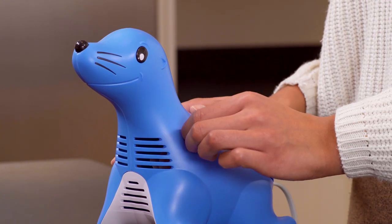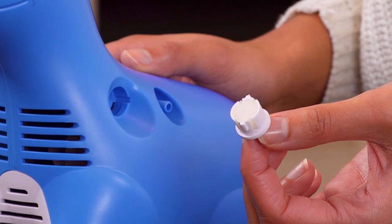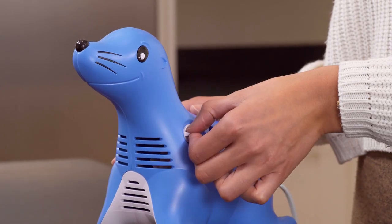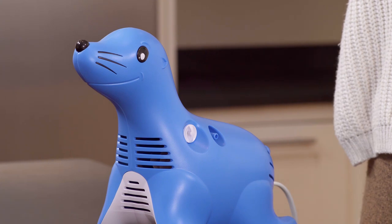Check that the filter is not clogged, dirty, or wet by unscrewing the filter cover and inspecting the filter inside. Operating the unit with a dirty filter can impair proper operation and cause damage that is not covered by the warranty.